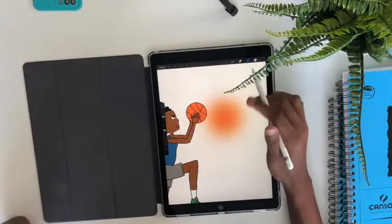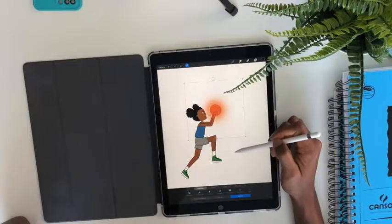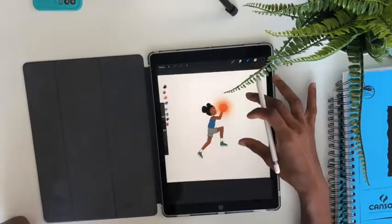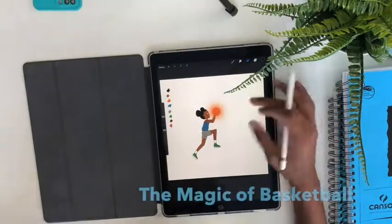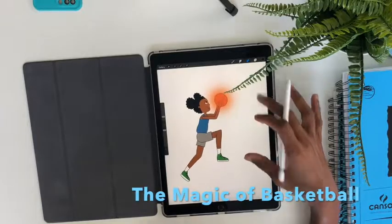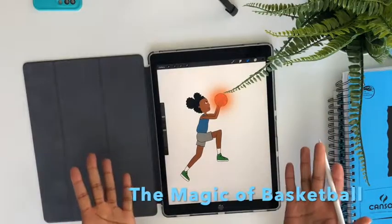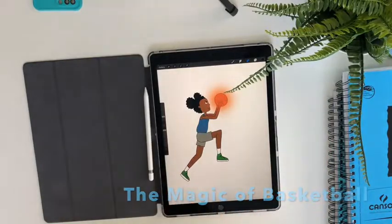As much as I enjoyed drawing and creating this book and making it what it finally is, I hope you guys enjoy it and I hope you guys enjoy the message behind it as well. And there you have it — that's a quick sped-up video of how I drew the character Kayla in my new book, The Magic of Basketball. I hope you guys go pick up a copy, enjoy it, and thanks for watching.